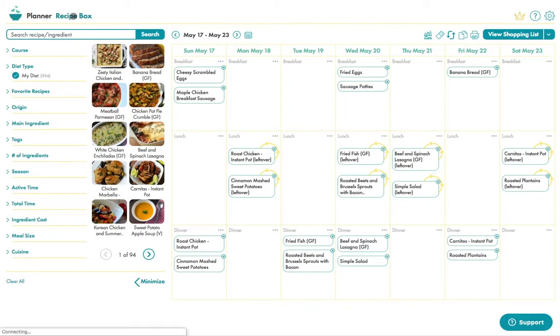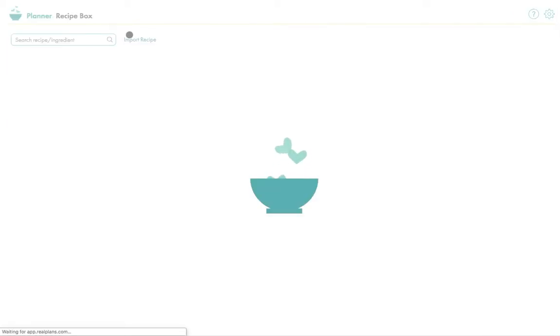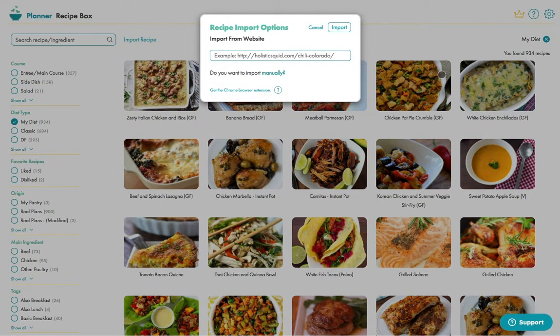Importing a recipe starts from the recipe box and can be found by clicking this link. You then have the option to either enter it manually or import from a website. I'm going to do the more exciting option.